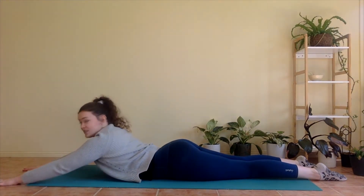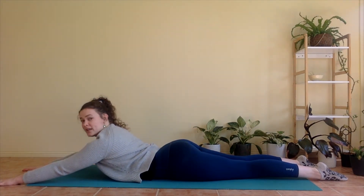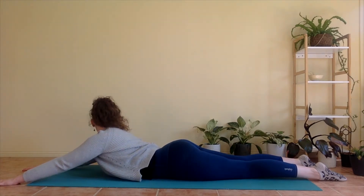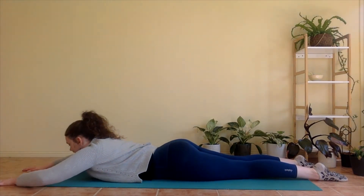As you breathe in, we're going to start to lift your chest up off the mat just a tiny bit — a little tiny back bend. Pressing shoulders down away from your ears, squeezing belly button in. Looking over your right shoulder — see if you can see your right toes. Walk over your left shoulder.